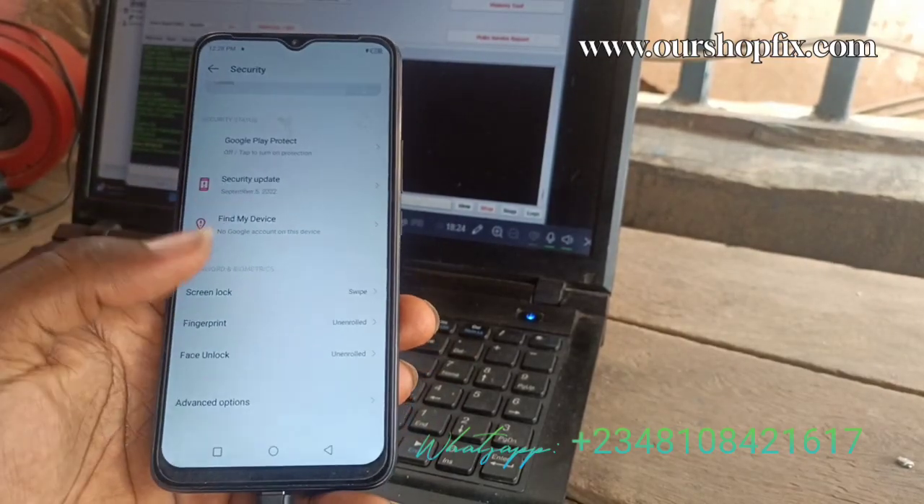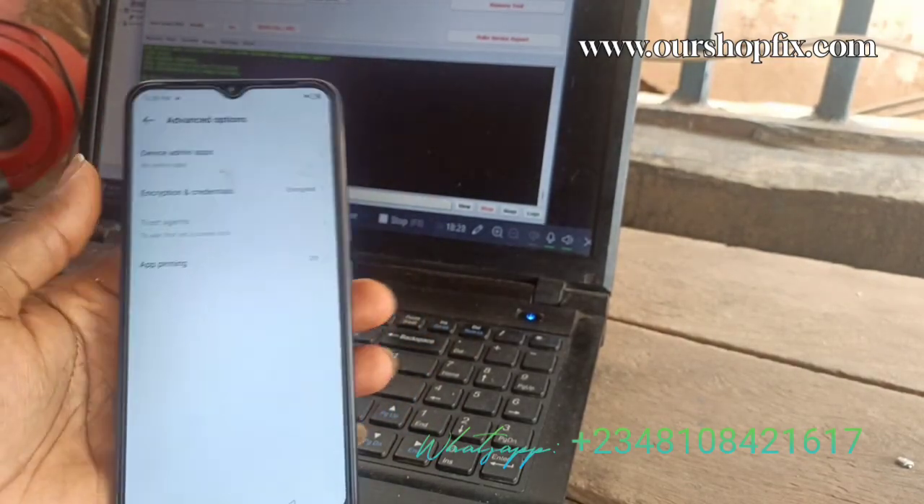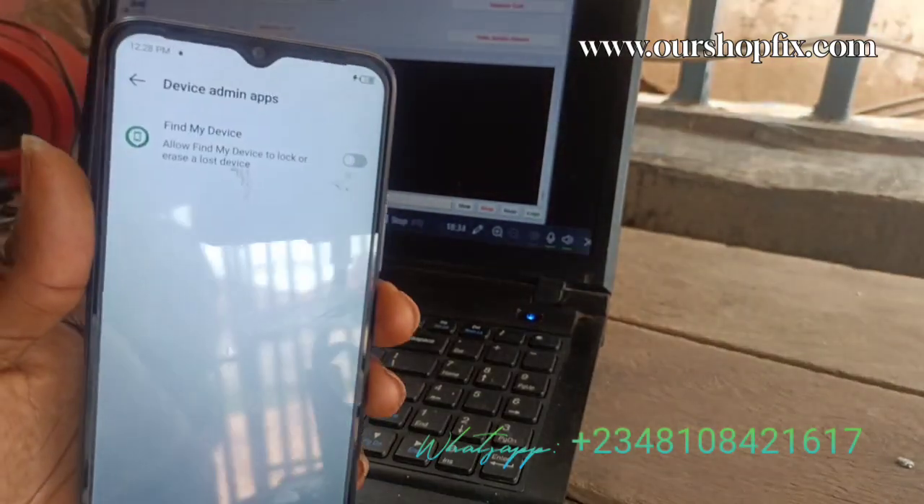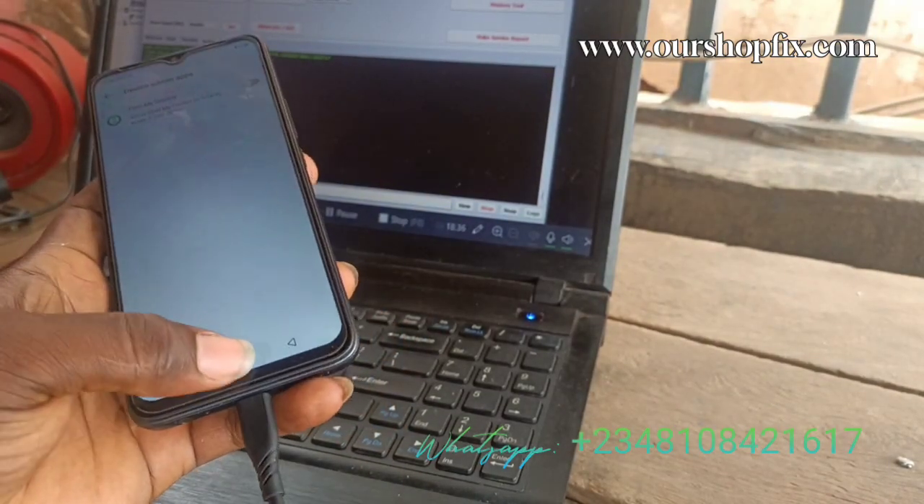That's it — after flashing, you can see the security plugin is gone. No need to root, no need to do anything, and it's permanent.